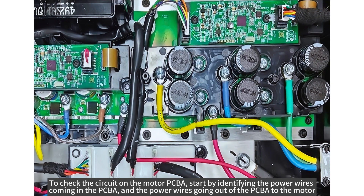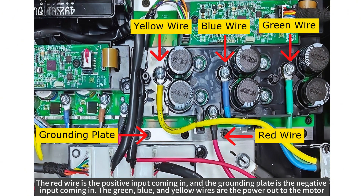To check the circuit on the motor PCBA, start by identifying the power wires coming in to the PCBA and the power wires going out of the PCBA to the motor. The red wire is the positive input coming in and the grounding plate is the negative input coming in. The green, blue and yellow wires are the power out to the motor.